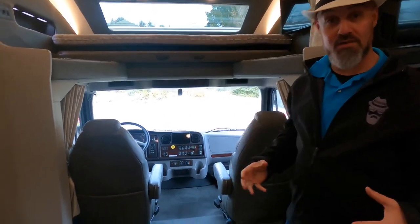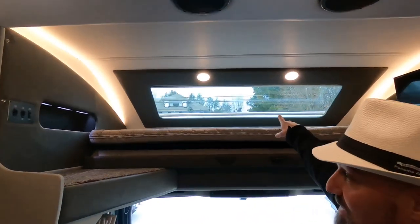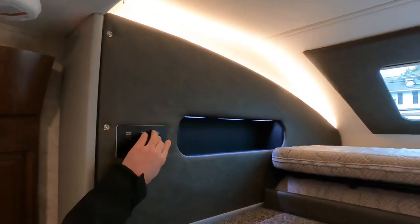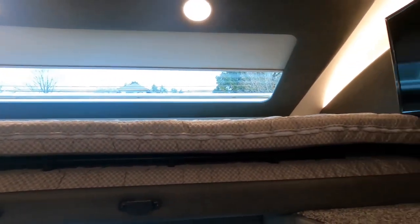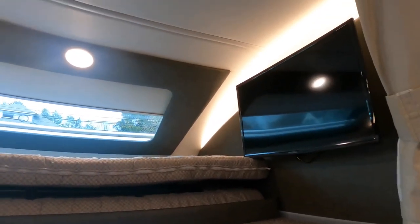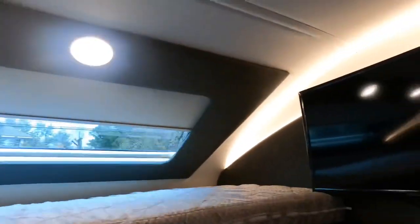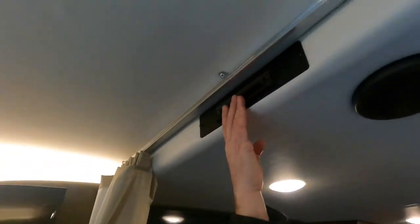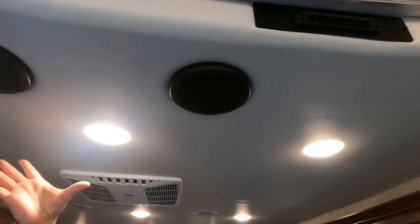The front seats are air-ride and swivel around to become part of the living space. This one has the optional bunk over the cab with a windshield built in — it's a power shade you can retract or extend. There's nice lighting all along the bunk, 110 outlets with USBs in the little pockets, light switches, and a television for the person sleeping up there. You can close the curtain for privacy. One thing I really like: air conditioning that blows directly into the cab area. There's also a nice JBL sound system.